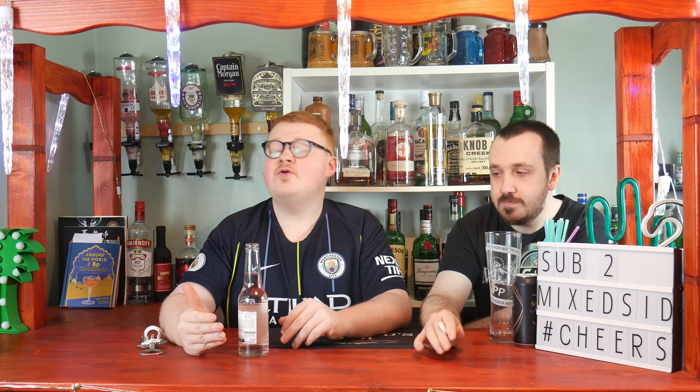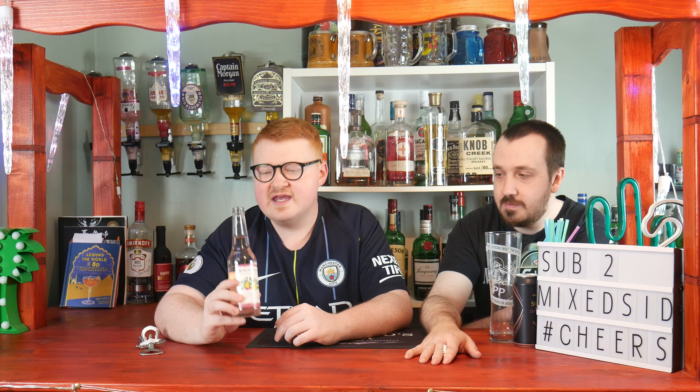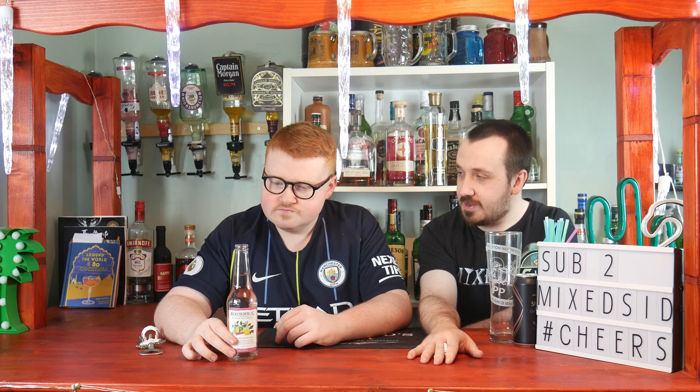With the botanicals, I'm getting more of a lemony taste — it's like the strongest flavor. It reminds me of one of those drinks that if you drink too much too quickly it'll make you feel very gassy, and your stomach inflates a little bit. So I would say just take your time and really enjoy the drink. From a personal point of view, I prefer Rekorderlig rhubarb and lime over this.